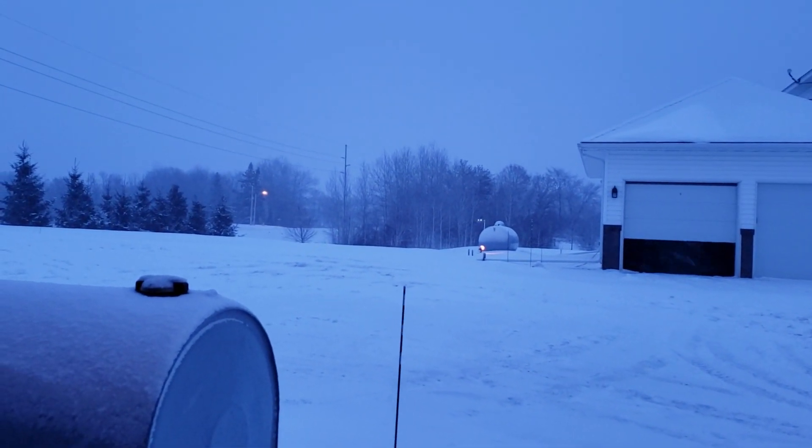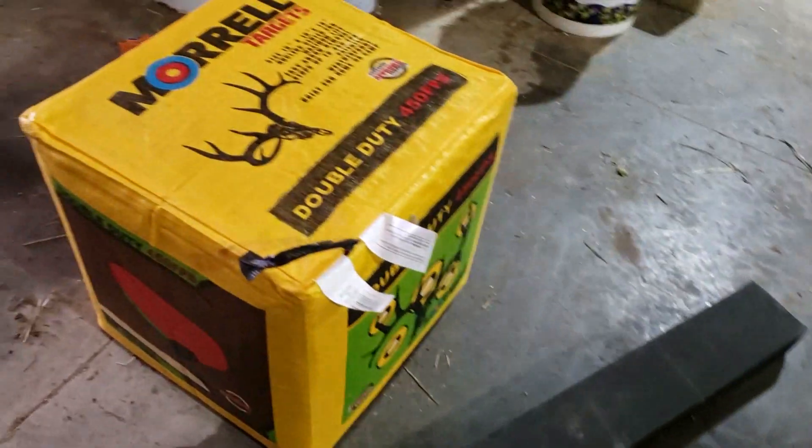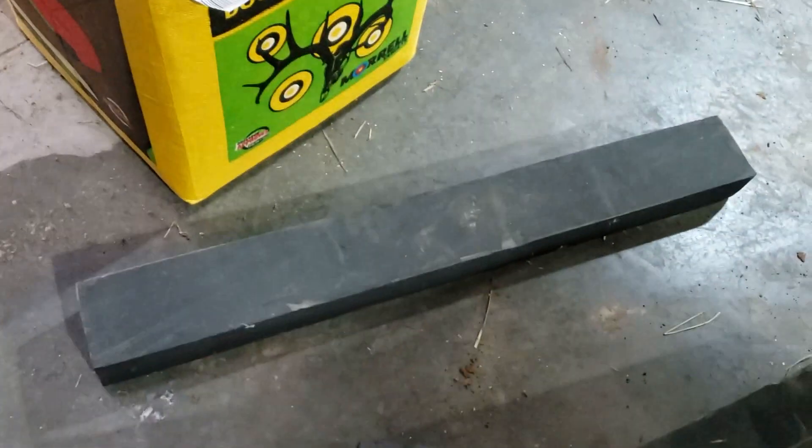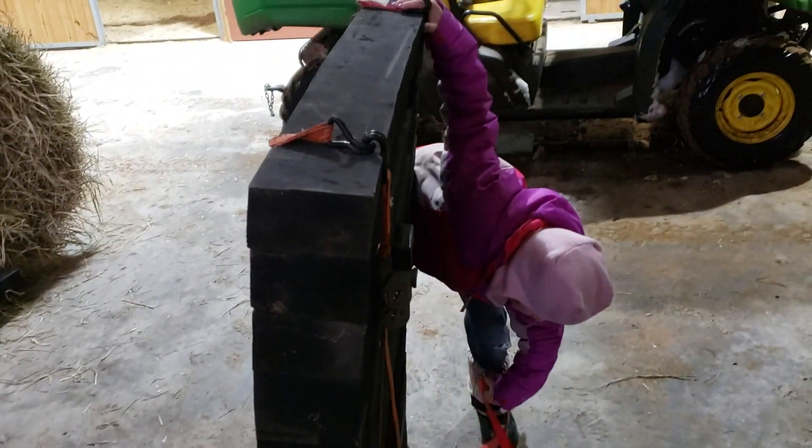At this time of year it's not real fun to be outside other than dealing with the animals, so inside we go. I got this new target block for crossbows and archery and I've got a whole bunch of these rubber blocks left from when we built the barns. The material comes on the steel and I didn't really want to waste it, so I held on to it thinking I might be able to turn these into something like this.